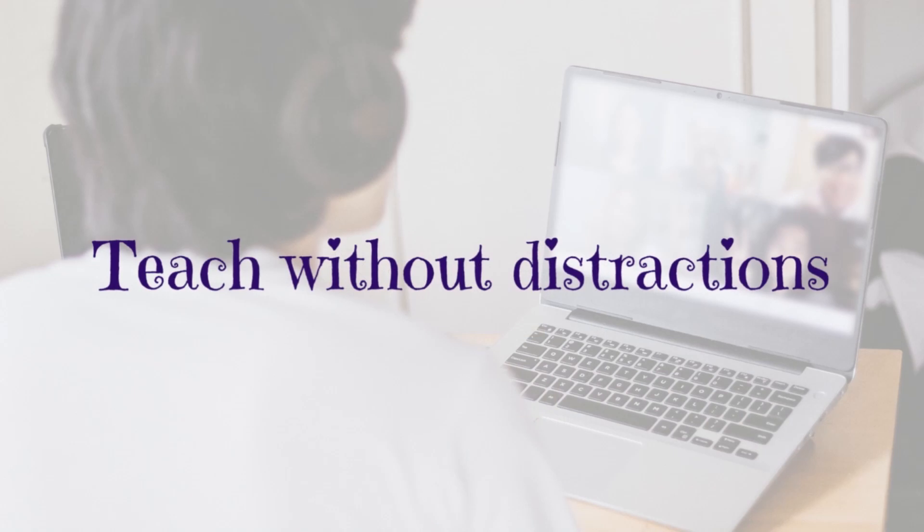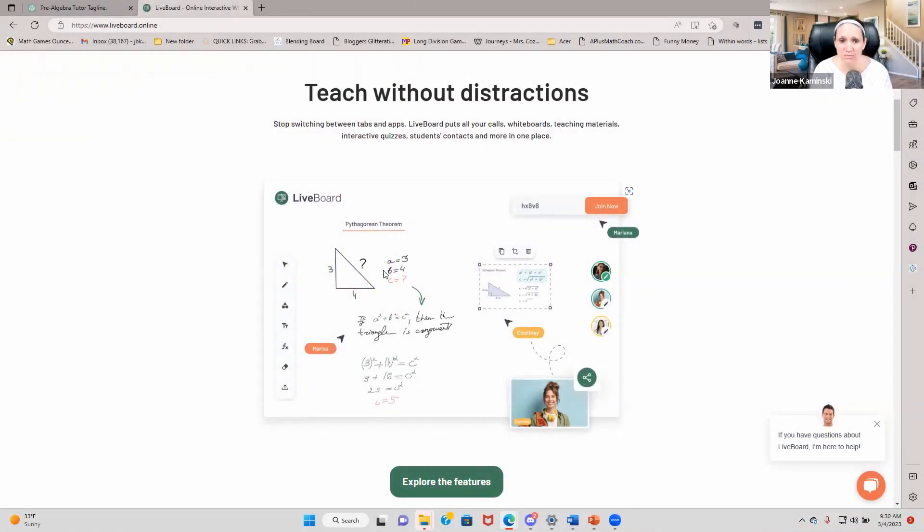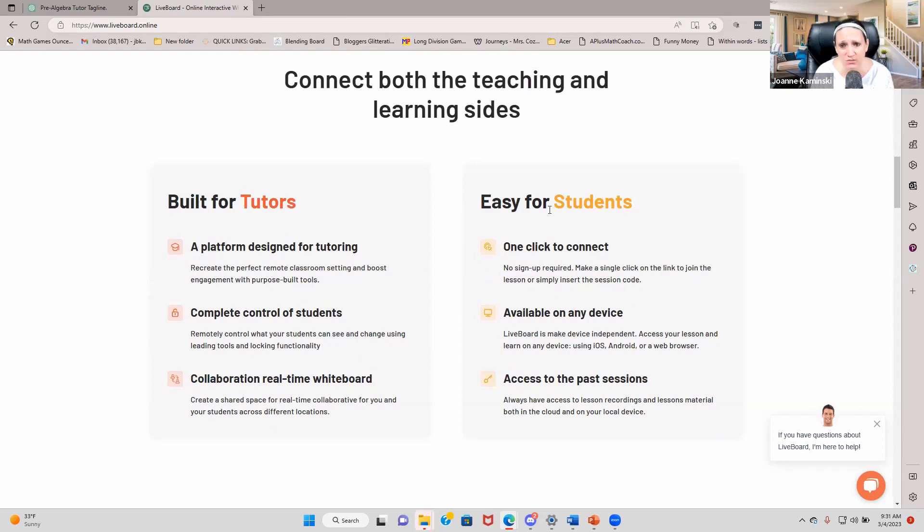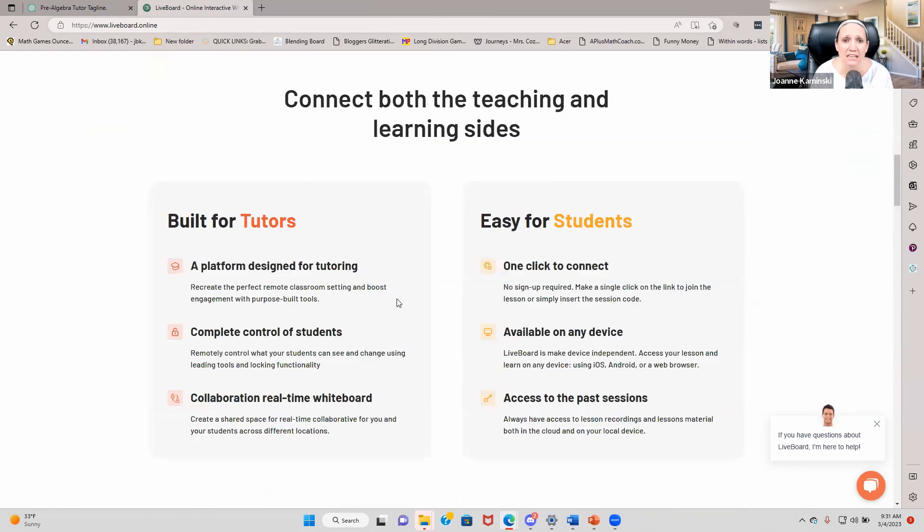Their big thing is to teach without all those distractions. If you do everything inside of this one tool, it's going to be incredible. On the side you can see the people joining the class. It was really built for tutors and was made easy for students with one-click connect. Let's take a look at the features.